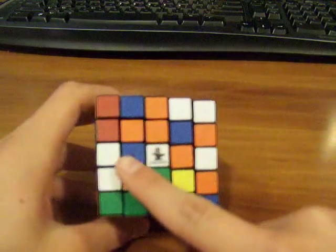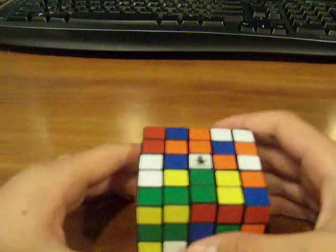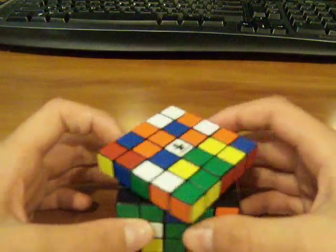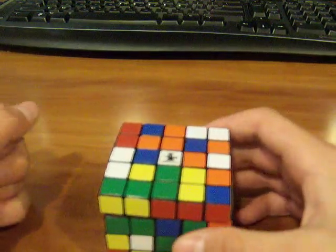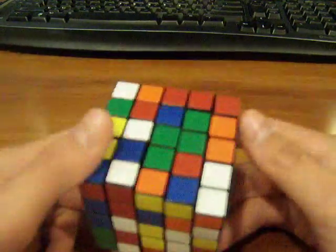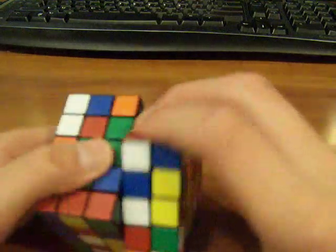What you've got to do is get a 1x3 block on the center, either this direction or this direction. It's pretty simple. Everything on the centers is intuitive, so the only thing I can really do to help you out is tell you what you've got to do and show you. I can turn this up here and turn that there.